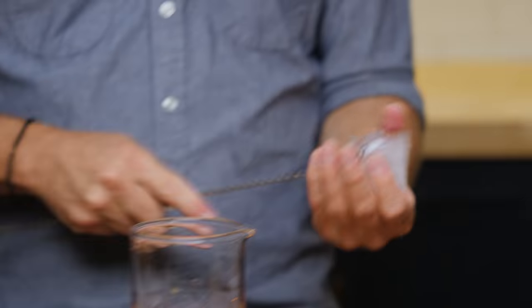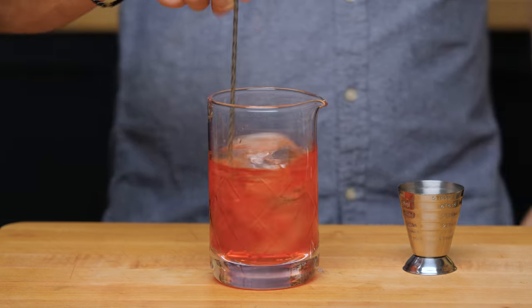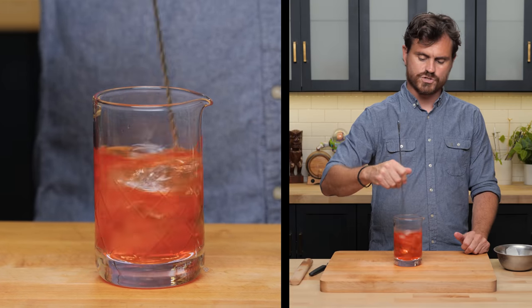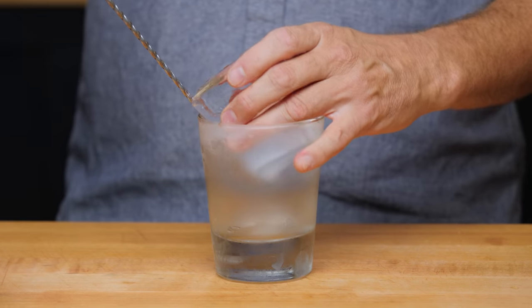We're going to crack our first piece of ice, give it a nice stir. We don't want to stir this too long, because we're actually going to set it aside, like so. Grab a chilled glass.